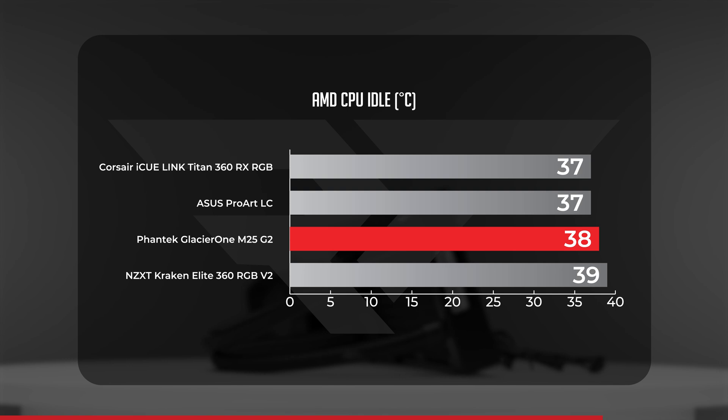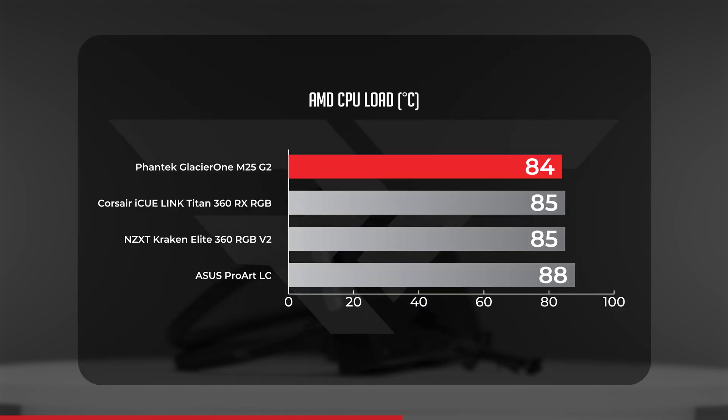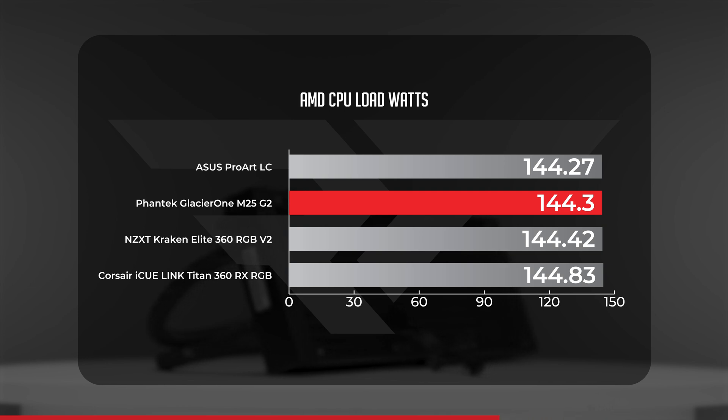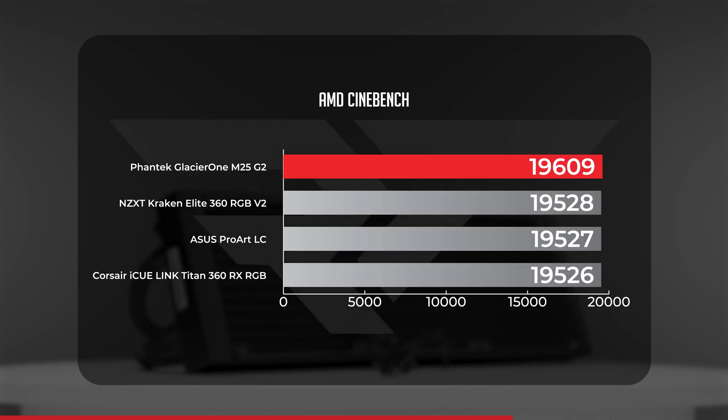On the AMD side, the Glacier 1 M25 kept our 7700X at an average of 38 degrees Celsius at idle — one degree warmer than the Corsair iCUE Link Titan RX and the Asus ProArt LC, but one degree cooler than the newly redesigned Kraken. Under CPU load, the Glacier 1 flips the script with averages of around 84 degrees Celsius, placing it in the coolest position — just one degree ahead of the Titan RX and the Kraken Elite. All four AMD-tested AIOs ran around 144 to 145 watts; the Glacier 1 fell at a close number two at 144.3 watts. The Cinebench score showed the Glacier 1 achieving our highest AMD result, though still within the margin of error.